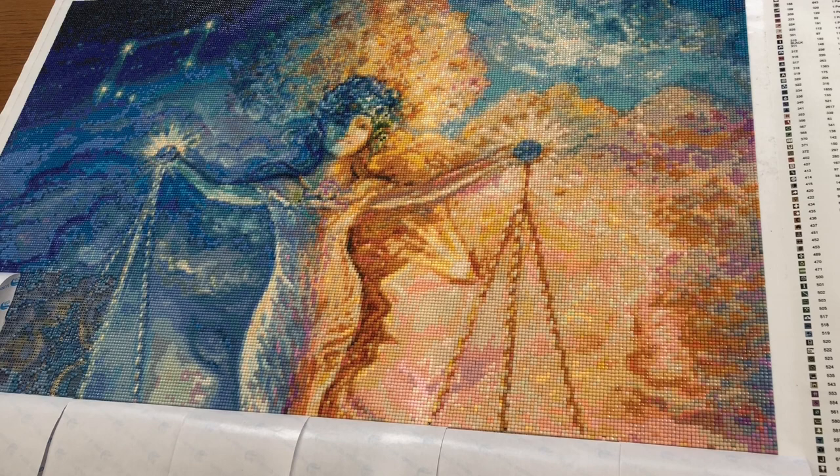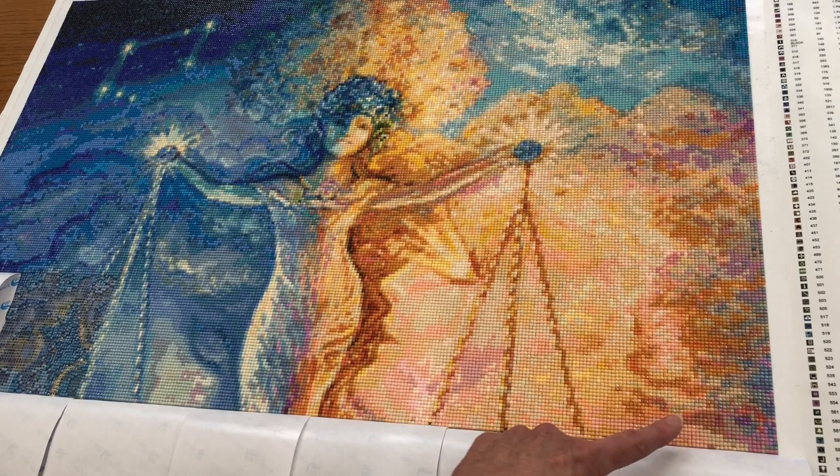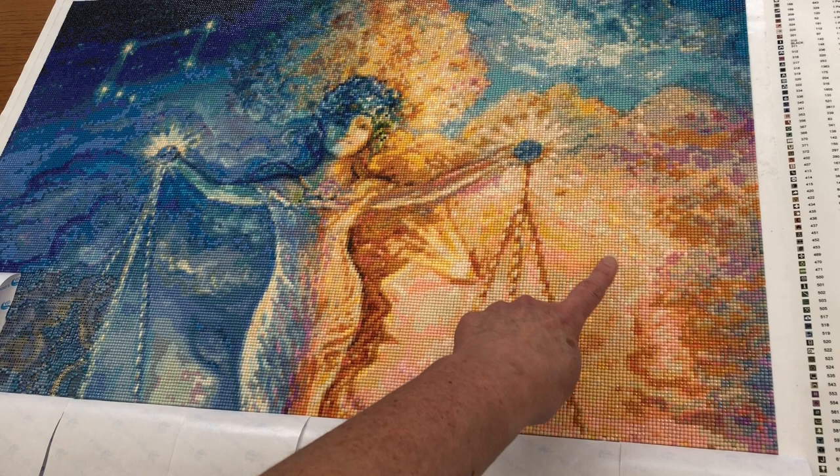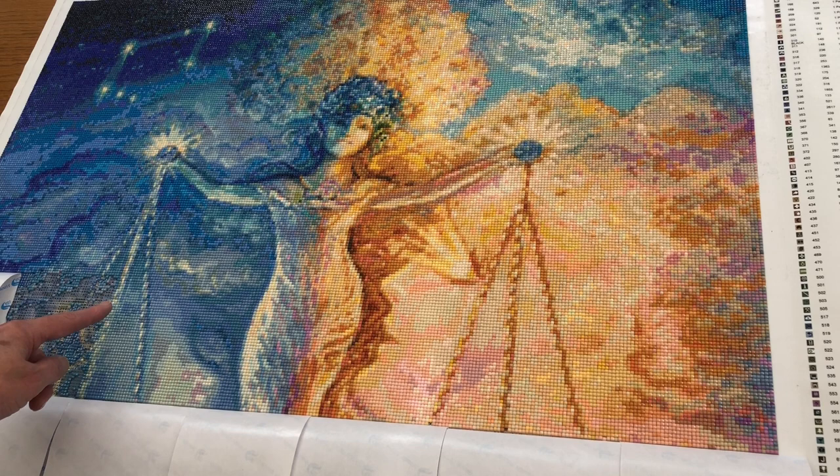I think last time I showed you the picture was perhaps around here, so I think I've done all of that this week, which is pretty good going really. We've got the man in the background there and we've got the lady's eye and the start of an earring. I haven't quite got that section in yet.